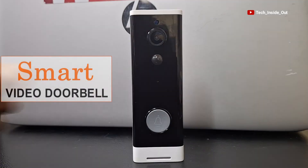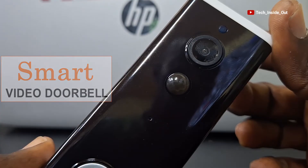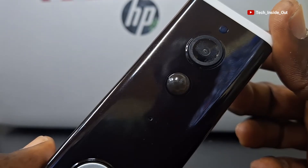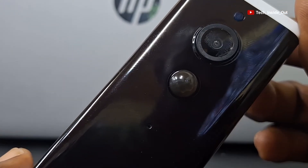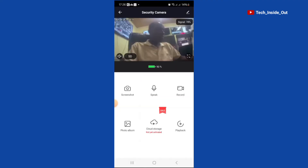This device is a smart video doorbell. In this video, I'll show you how you can link it to a smartphone so that when a visitor comes to the entrance and rings this video doorbell, you will have a live video notification on your smartphone, even regardless of your location from home.